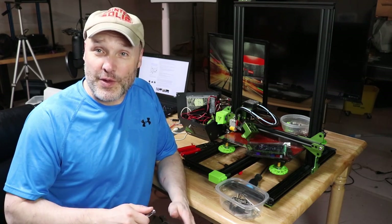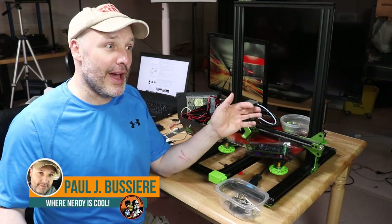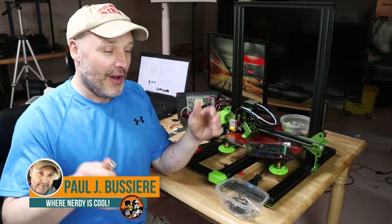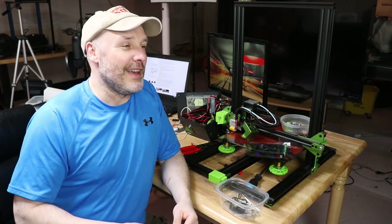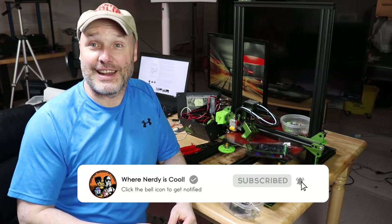Welcome back! My name is Paul, and this is my channel where I combine all my interests — 3D printing, BB8 building, R2 building — all into one channel where nerdy is cool. If this is your first time here, welcome. If you're a regular visitor, welcome back.